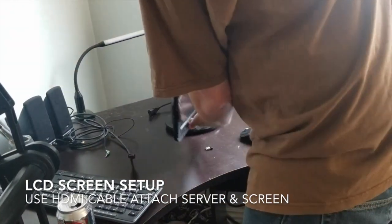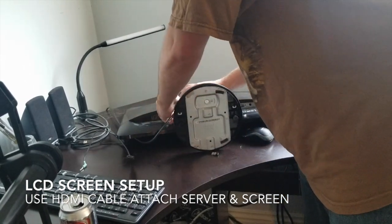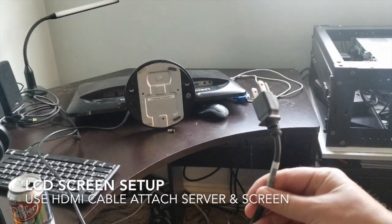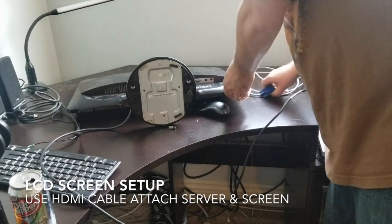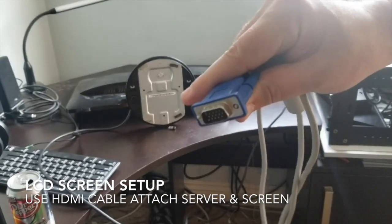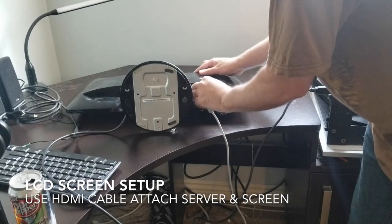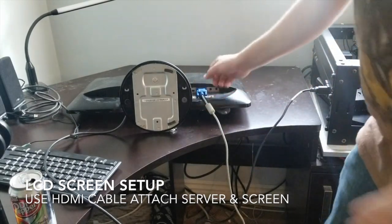So we'll plug in our power cable. Let's get it in, take this in and plug it in here. Then we can take our HDMI cable. You can twist these little screws to screw it on, but I'm not gonna do that right now.